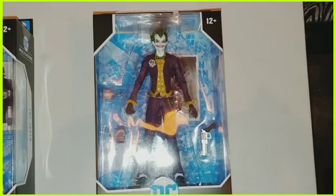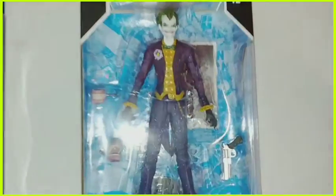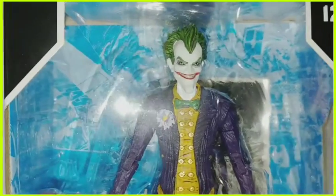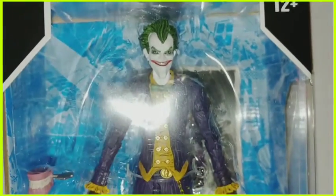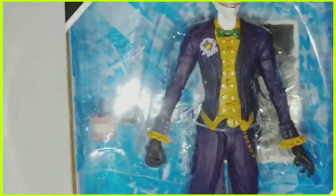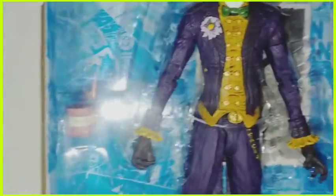Now we're going to move over to the other Joker which McFarlane put out. Going right up on his face — this is the Joker in the traditional purple suit.